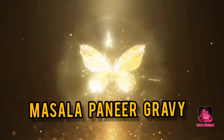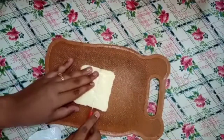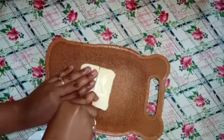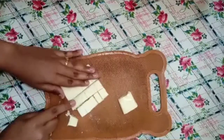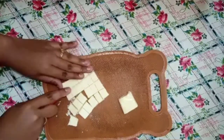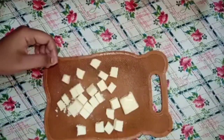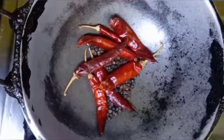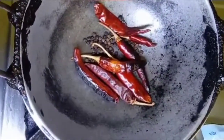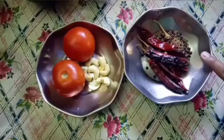We are going to cut 250 grams of paneer. We are going to cut it into small cube pieces and add 1 spoon.